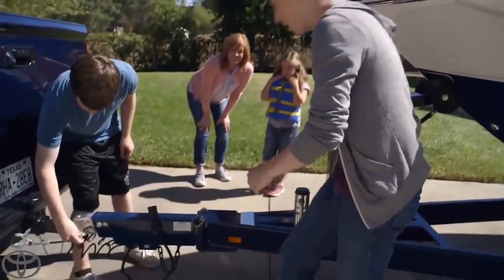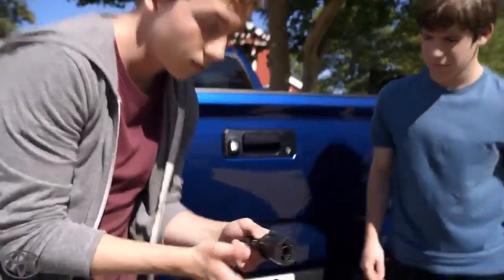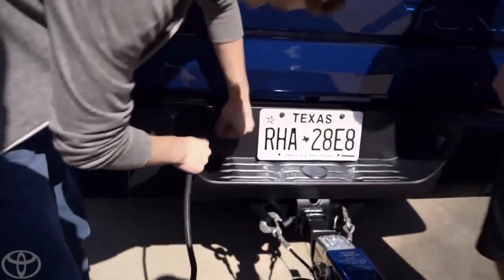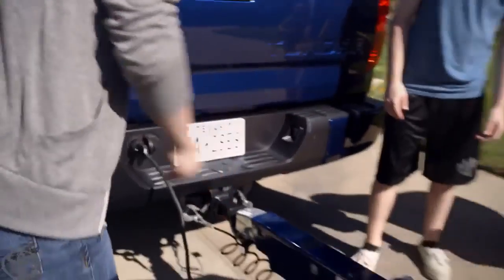See that cable right there? That's the seven-pin connector. Hold it up so we can see it. Go ahead and hook it in. Notice how it's high up so it doesn't get damaged on steep angles. Looks like we're all secure.